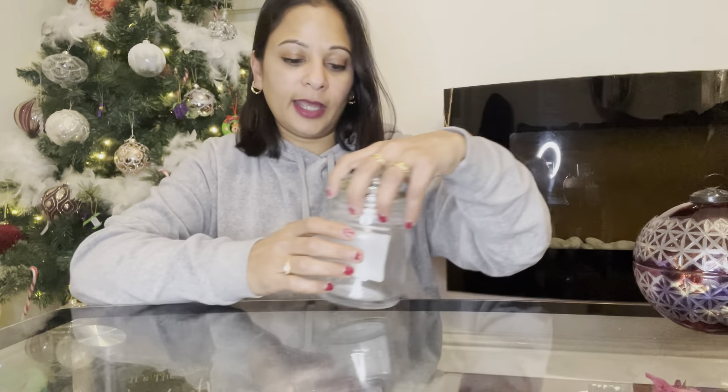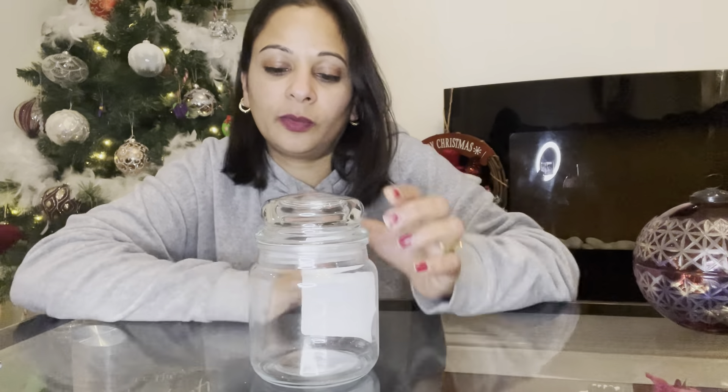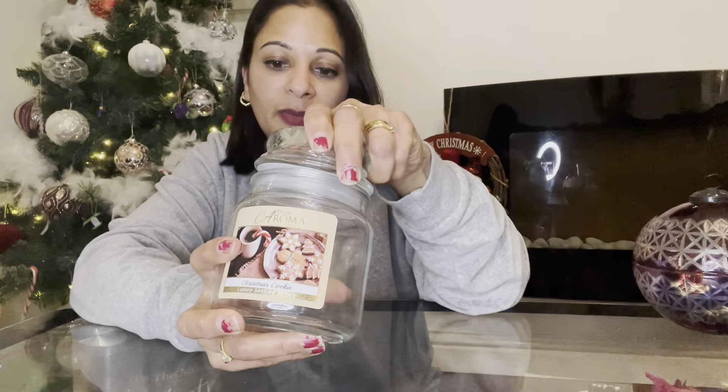If you have glass jars, reuse them — why buy containers when you could upcycle what you've got at home? I'll be taking the sticker off this one and soaking it in white vinegar, which takes the smell out. Then it's something I can use again — fill it with chocolates, tea lights, rubbers, or highlighters. It's a lovely little gift for a teacher, and you'd save money since you only paid a pound for the candle originally.